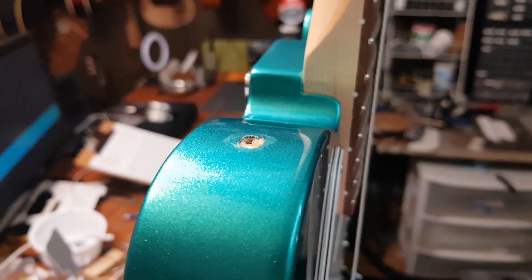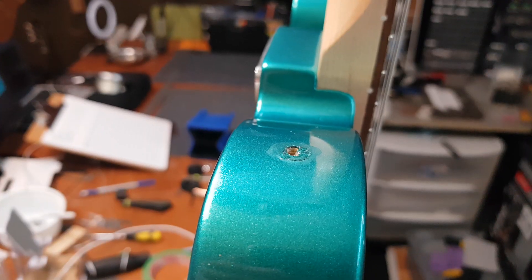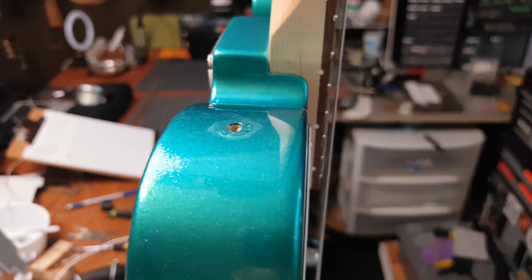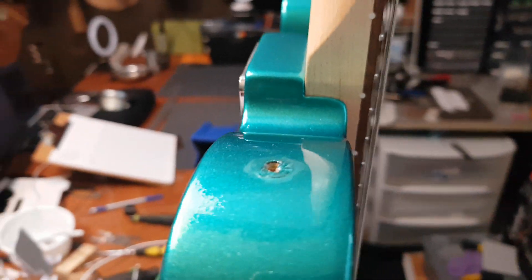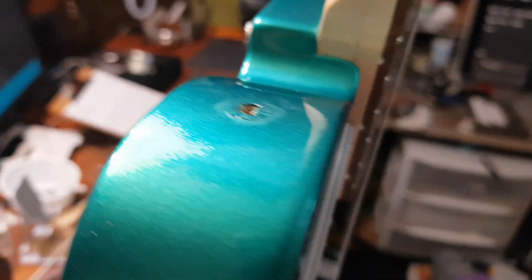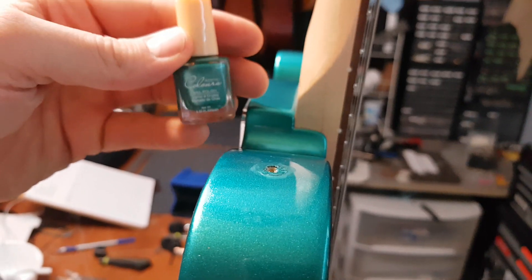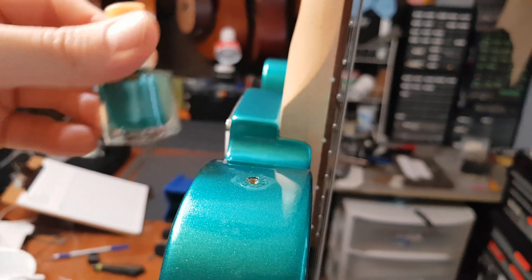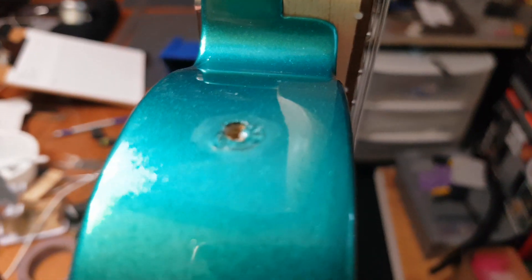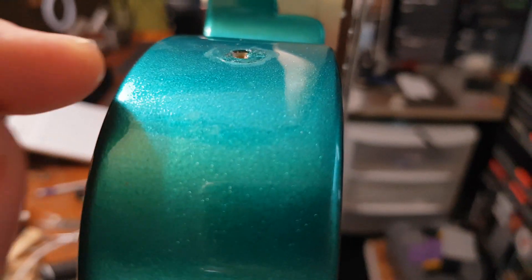Stay tuned — we'll see how well this matches once it's actually on there. I can't believe how well this matches. I bought a set of nail polish for the black and the white, and just randomly this color was in the kit along with several other colors. I'm like, that's the color of my Ateli — and yeah, it really is.